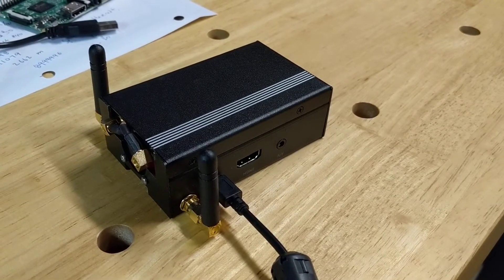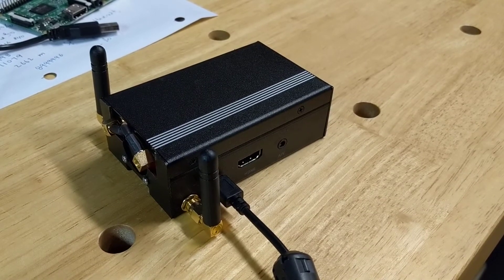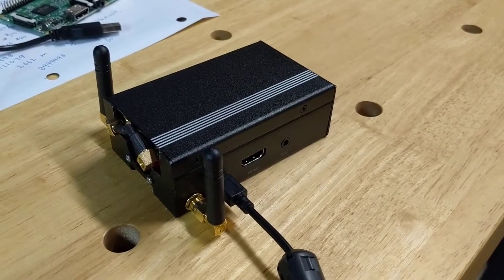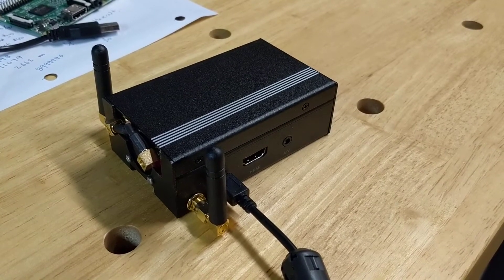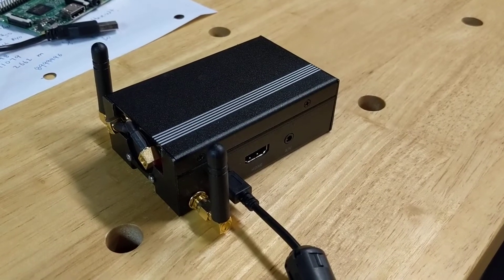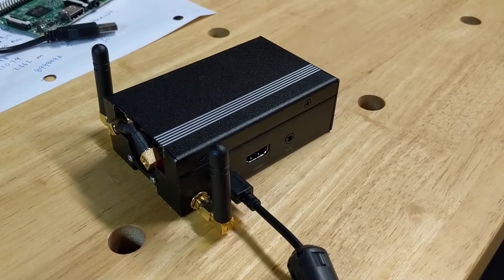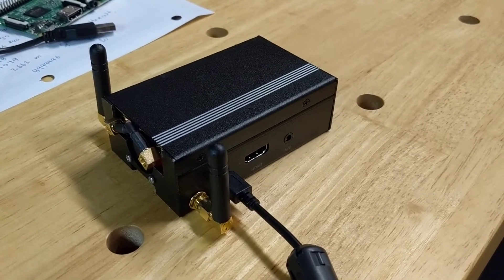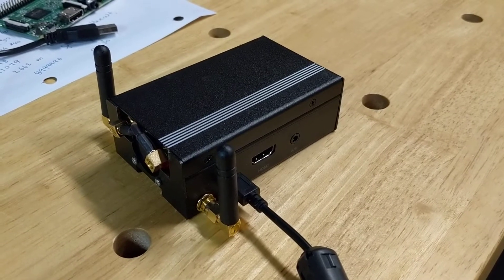I put it into an El Duino aluminum case that I got from Amazon. This is much the same design as N7VDR and N0WAR and W1VAN and other members of our NOCO Northern Colorado DMR group, with a couple differences, but I'll walk you through what I did and show you the inside in a second.